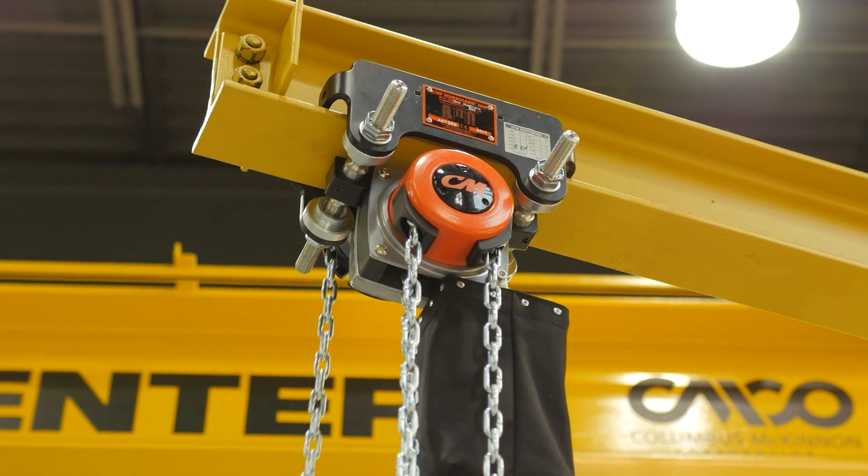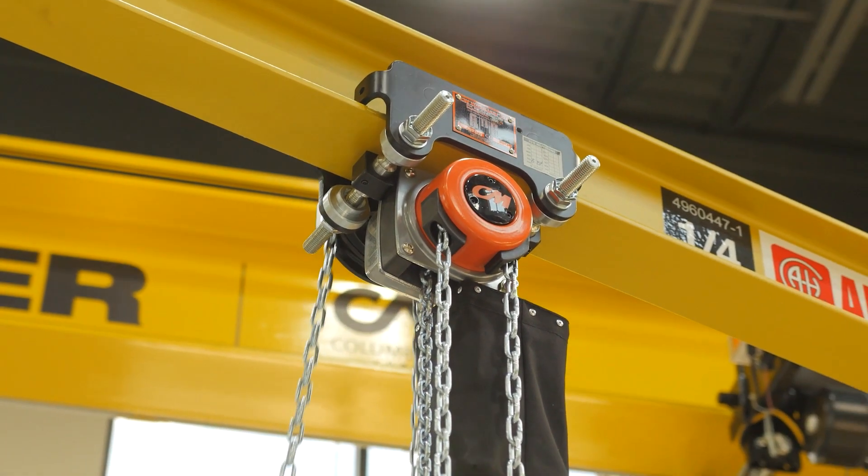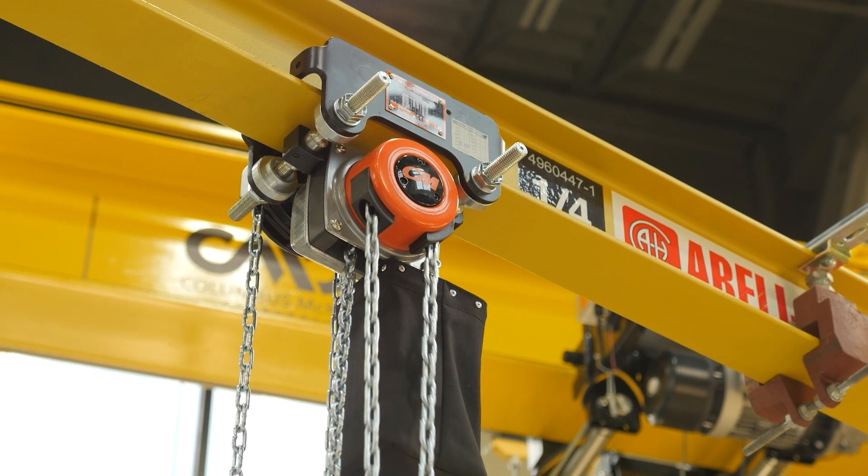The Hurricane comes in standard capacities from half ton to 20 ton. It can come with a hook mount suspension or a low-headroom integrated trolley version, which is very unique to the industry. The integrated trolley reduces headroom tremendously. Unlike standard trolleys that use spacers and washers to set flange width, this one has threaded spindles running all the way through the trolley, allowing you to quickly and easily adjust to any flange width.